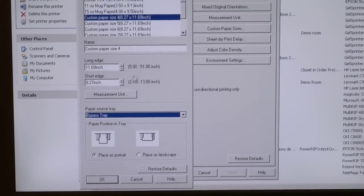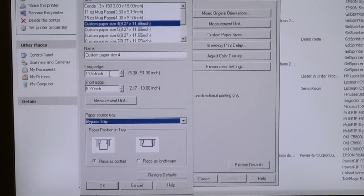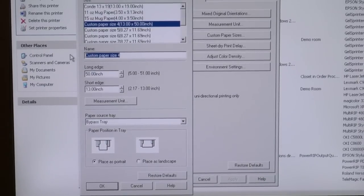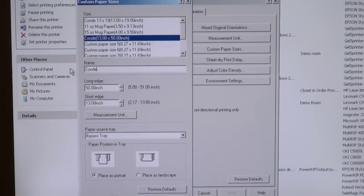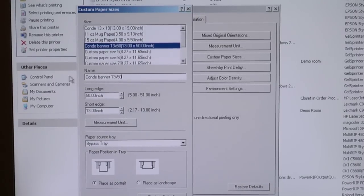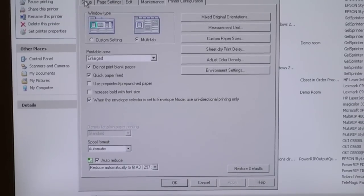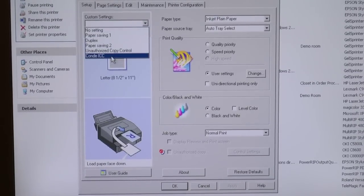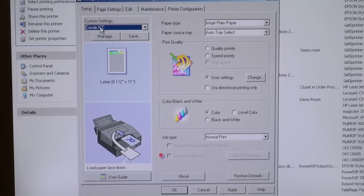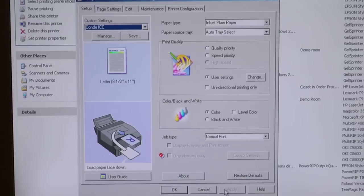These are our maximum dimensions — the maximum banner length is 51 inches, so we're going to type 50 inches. For the short edge, we're going to type the maximum of 13 inches. Then we're going to name it 'Conde Banner 13 by 50.' We'll hit OK and then Apply. Going back to our first tab, we make sure we stay with our Conde ICC settings, which is how we define our print quality and color mode for the driver. Hit Apply.